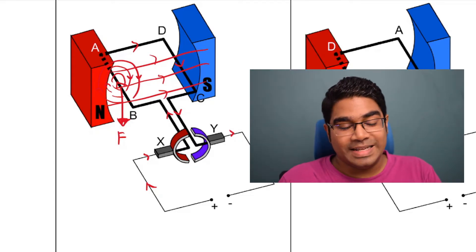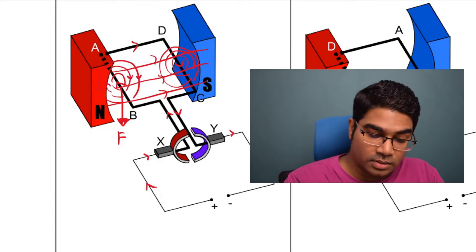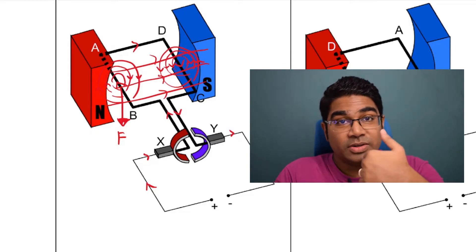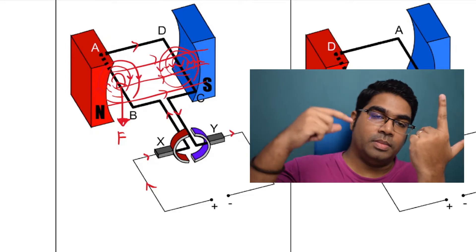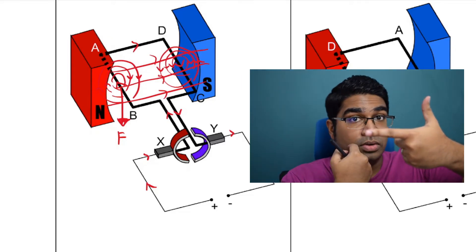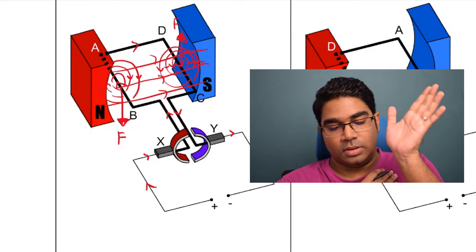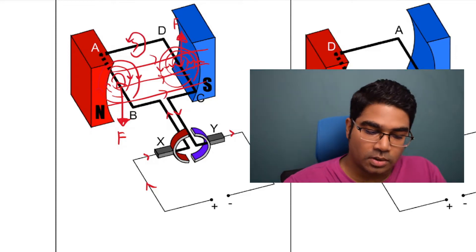Let's do the same for CD. In CD, we also have a radial magnetic field forming. But this time the current is coming out of the plane, so from our point of view this will be in the counterclockwise direction. Now let's use the left-hand rule again. Current is coming out of the plane towards you — it's going from D to C. Point the current towards yourself. Once again, magnetic field — index finger is left to right, this doesn't change. The force is upwards. So you can see: on AB the force is downwards, on CD the force is upwards. So this is going to create a counterclockwise rotation.